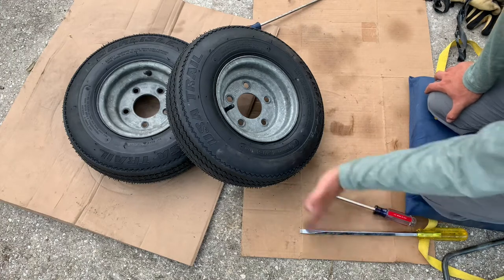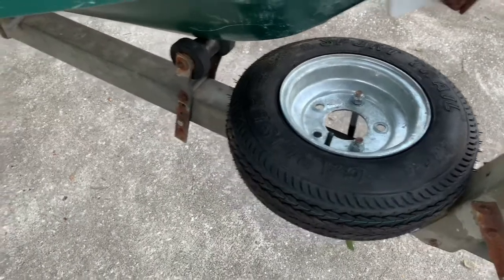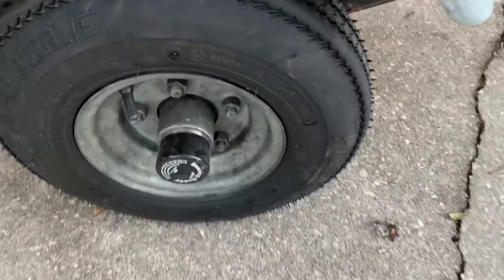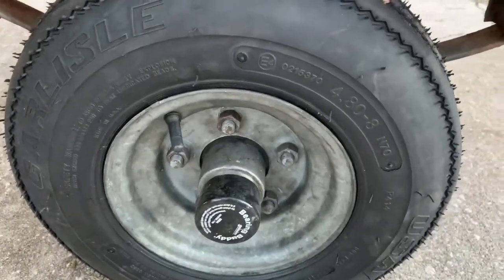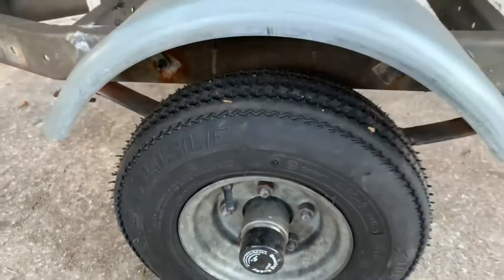Time to throw them on the trailer. Wham bam thank you ma'am — all set up!